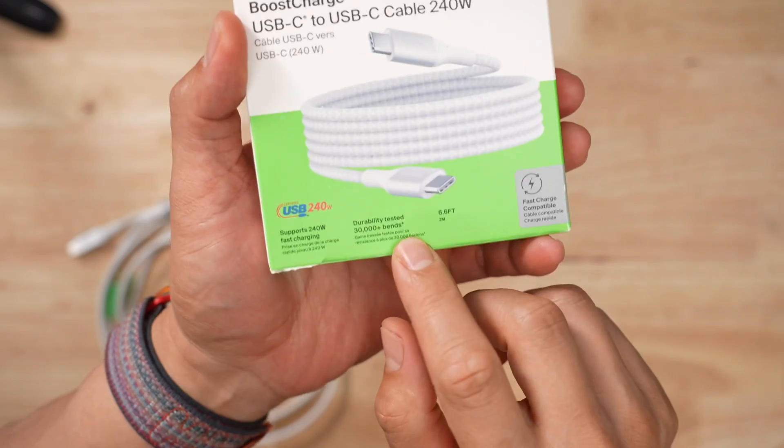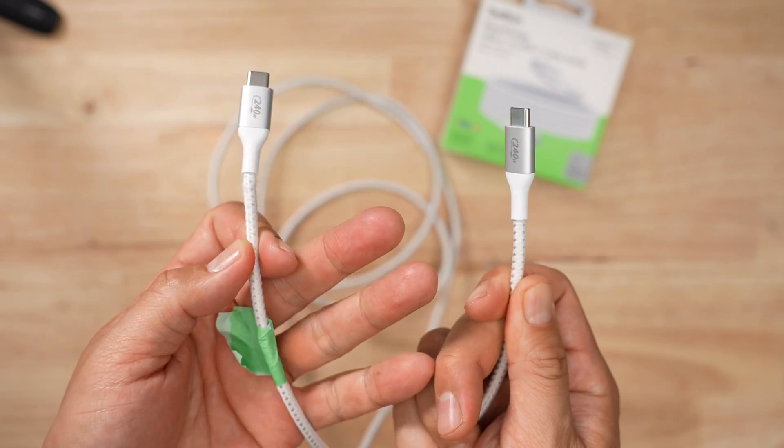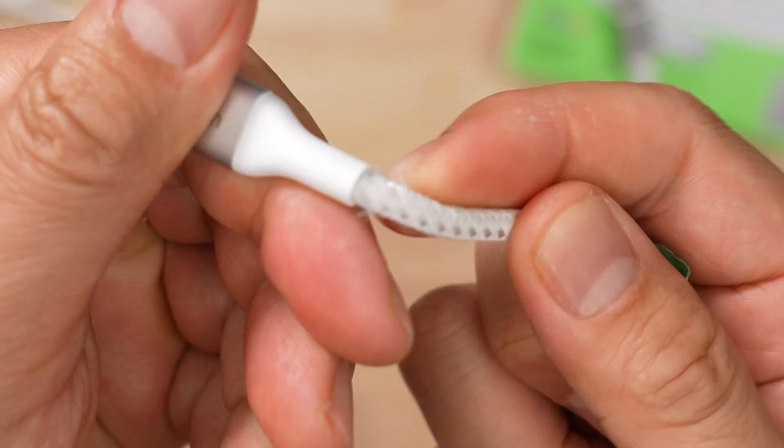Let's talk about durability. It's bend tested to 30,000 plus bends. To test that claim, I took this cable and my Master Bender 9000 and bent it 30,000 plus 10% times, because I'm generous like that. Can you tell which end I bent? It's this one — the one with the green tape — because the end of the connector is kind of frayed. The head of the loose end is quite stiff, while the head of the bent end is actually quite loose.